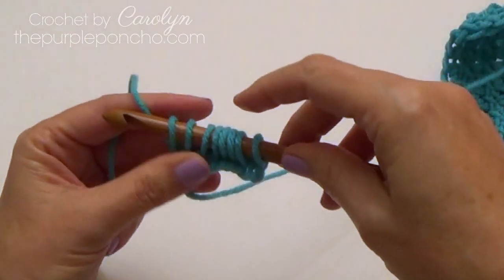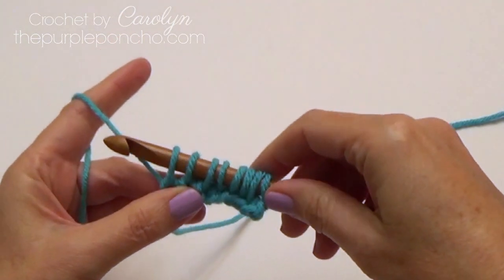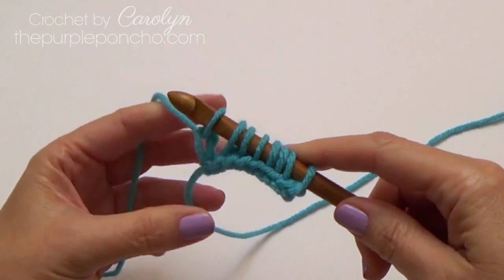It's a good idea to count how many stitches you have on your hook: two, four, six, eight. So to do the return pass, yarn over, pull through one — it makes a chain on the end.